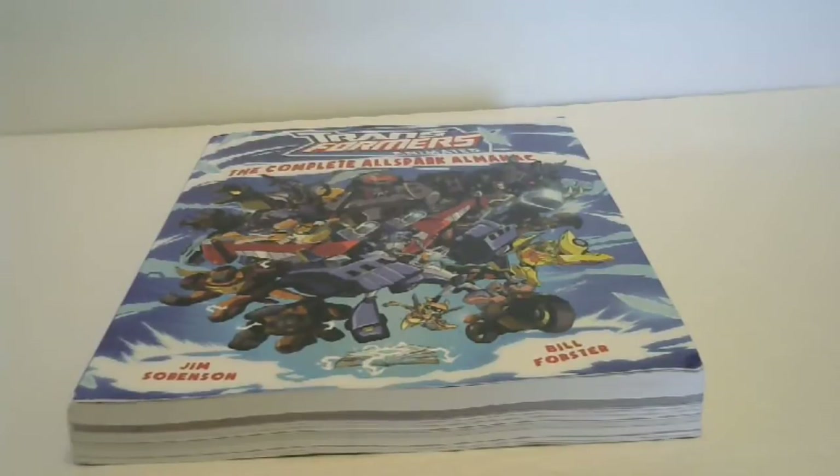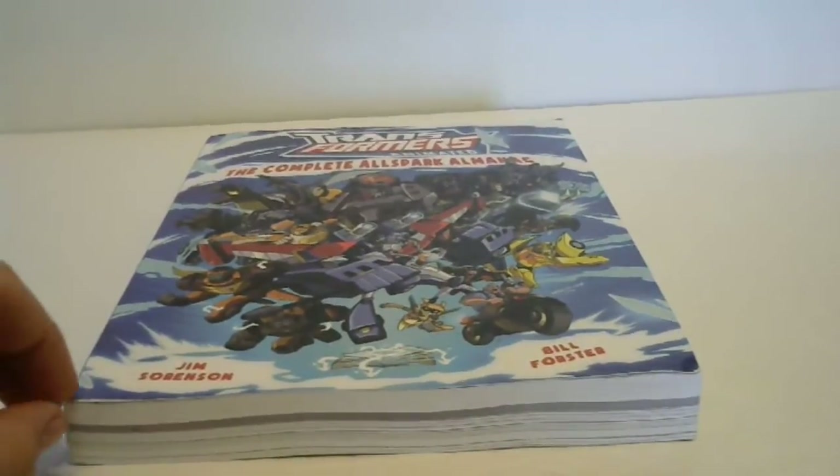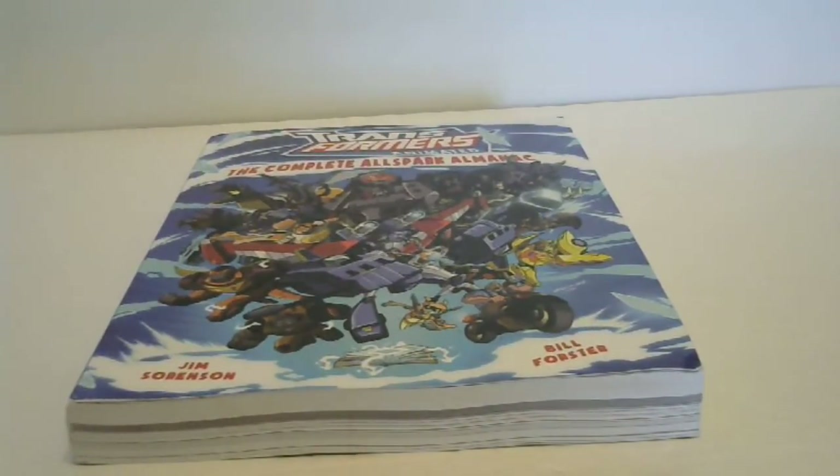Hey guys, today I thought I would bring you all a very special video review of the Transformers Animated Complete AllSpark Almanac. This is basically a mixture of the AllSpark Almanac 1 and the AllSpark Almanac 2 with some extra content. I only owned the first AllSpark Almanac and never got my hands on the second one, so it's very nice to have both my old one and the new one, plus the extra content.